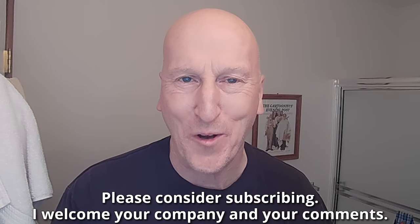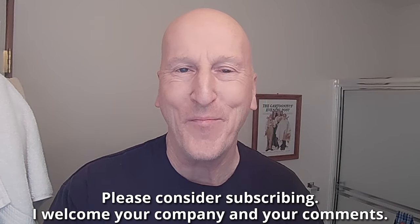Before we get to that, if this is your first visit to the channel, welcome, make yourself at home, check out all the other videos, and also please consider subscribing. I welcome your company and your comments.